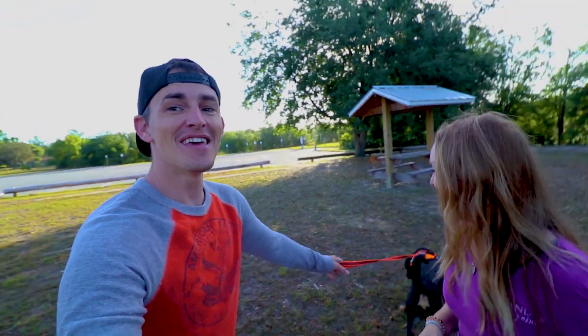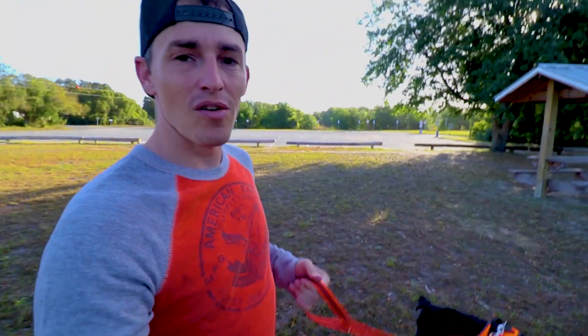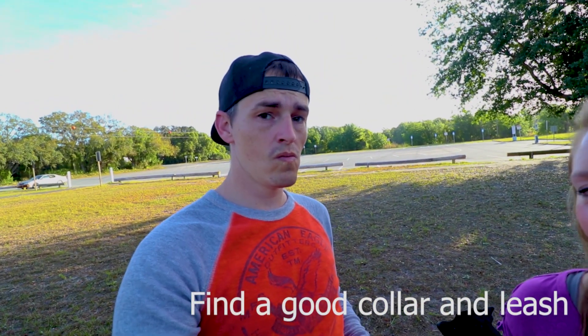You've probably seen in a few of our videos — he yanks and pulls and overall just does not listen to any of our commands. So we've researched how to train a dog on leash walking and we are going to begin executing. Tip number one is finding a good leash. We started off with a collar, the typical collar, and that does not work at all.